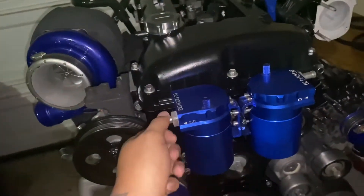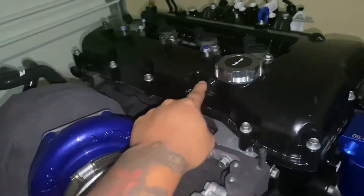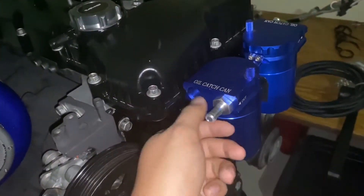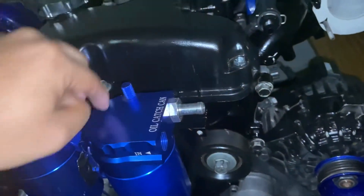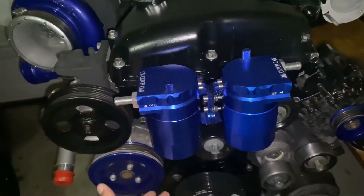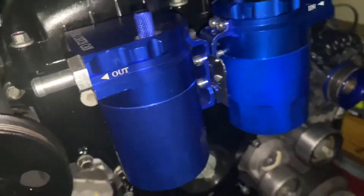Since I don't have the coolant pipes up front anymore, I put catch cans there — it really cleans up the look of the engine. I'm using AN fittings for the setup. The in-port comes down to the baffle, and I'll put a breather filter on the outlet — you can buy filters at AutoZone for around 10 to 12 dollars. The PCV valve line runs from the catch can over to the inlet. For a cheap bracket solution, I went to Home Depot, got a pipe section, measured it, cut it, and drilled holes to anchor the catch cans.